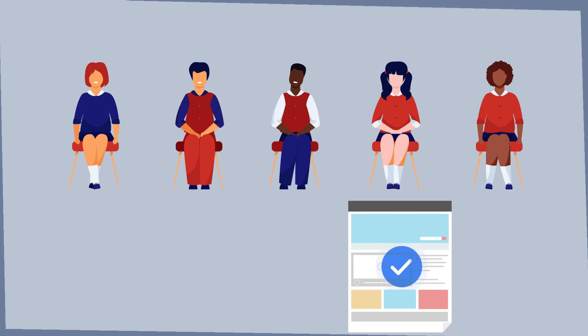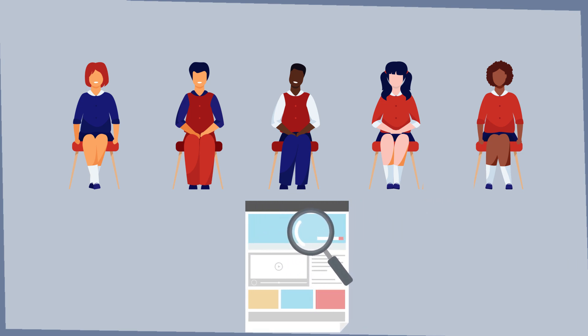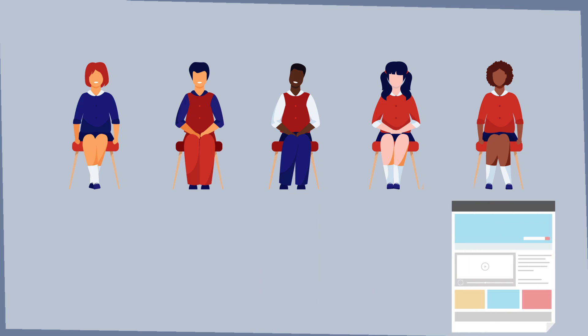When the student succeeds the procedure with the help of the manual, the manual can be considered successful. When there's an error in executing the task, the student who's written the manual will have to adjust the manual as good as possible.